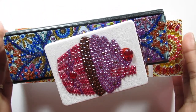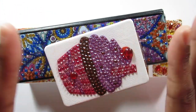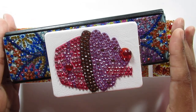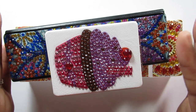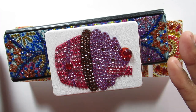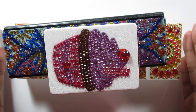Hi everyone, it's Whitney, welcome back to my channel. Today I have some completed diamond painting objects for you — these are not canvas paintings. I purchased all of them from AliExpress and will have them linked below in the description box. I also did a speed video where I diamond painted all three of them, and I will have that linked below as well.